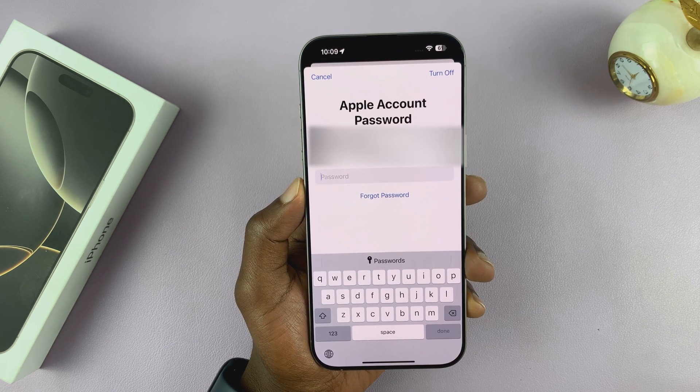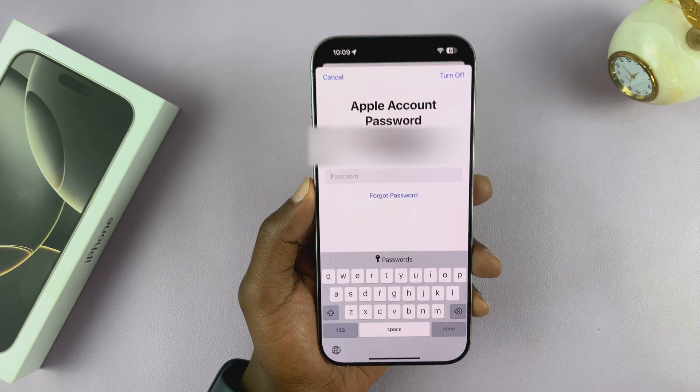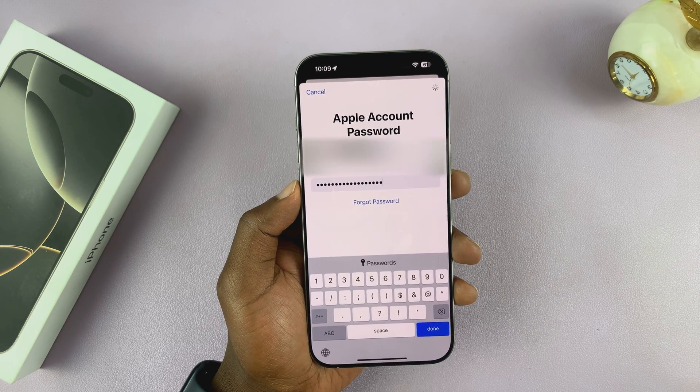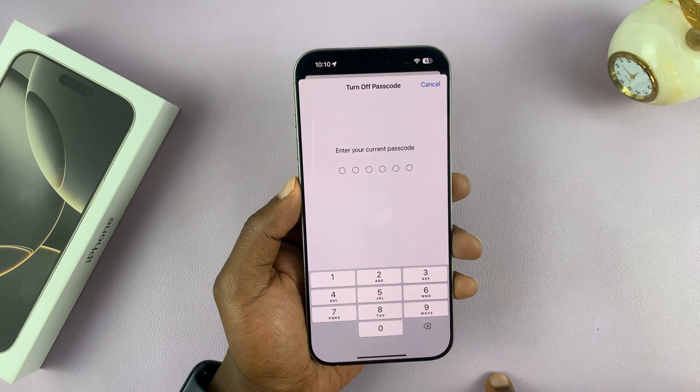It may ask for your Apple ID password, so just go ahead and provide that. Once you enter your Apple ID password, tap on Turn Off in the top right corner, and that should turn off the passcode.